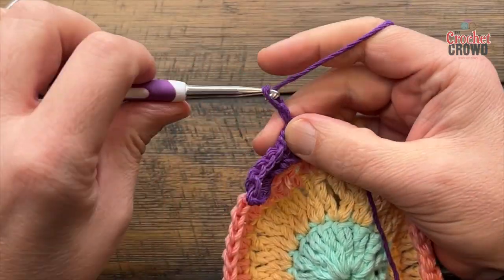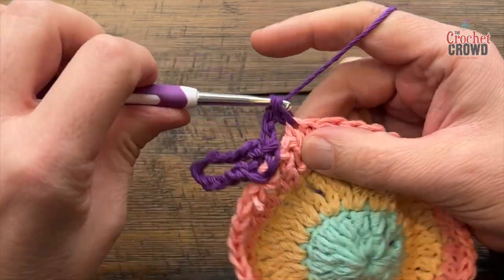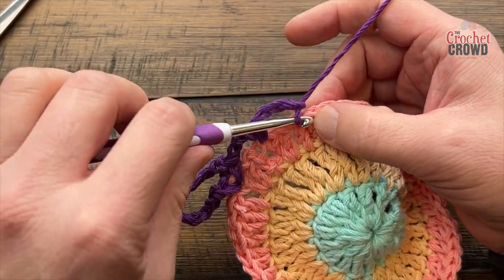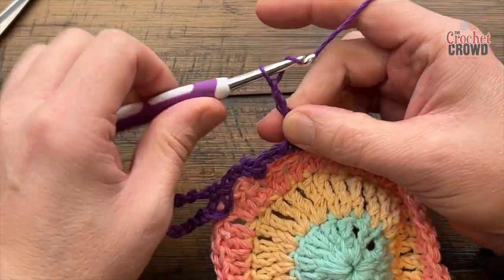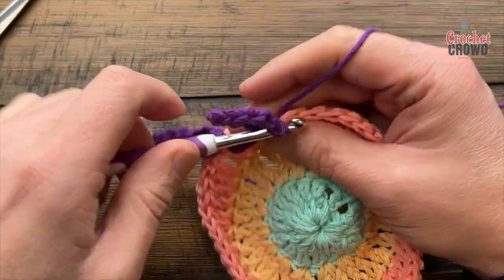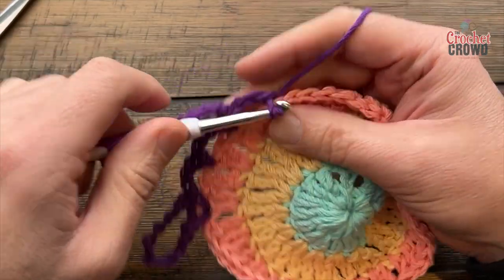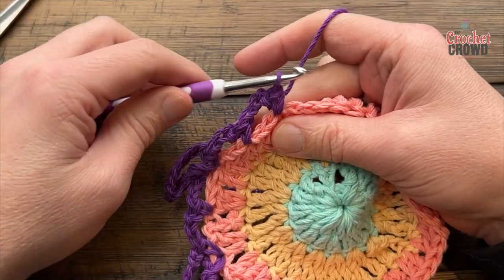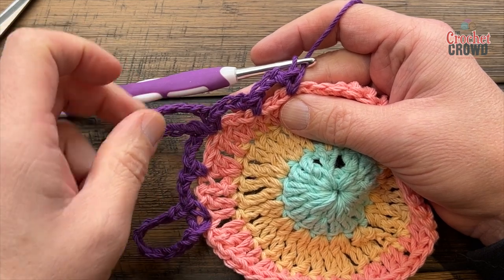Chain three — 1, 2, 3 — and skip only two double crochets, then single crochet into the third. Continue the sequence: chain three, skip two, single crochet into the third, and this stitch gets a petal — chain ten: 1, 2, 3, 4, 5, 6, 7, 8, 9, 10, then single back into the same one. Now you have another petal — chain three, skip only two, go to the third and single crochet. Continue this pattern all the way around and you'll have a total of eight petal spaces at the end of the round.